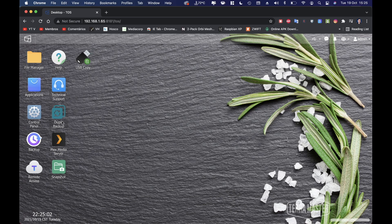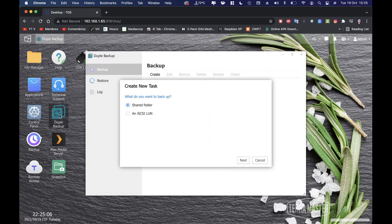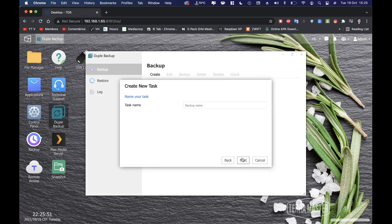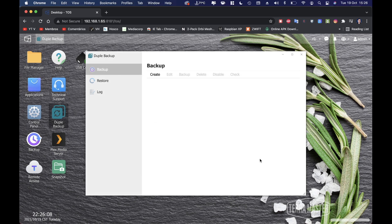I've also installed a few backup apps — Double Backup, Snapshot, and USB Copy. In Double Backup, you select a source shared folder, then a destination such as a local folder, cloud drive, remote device, or web server. You set a backup name, enable notifications, compression, and a schedule — for example every day or certain days of the week at a specific time.